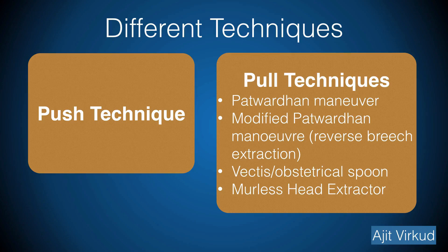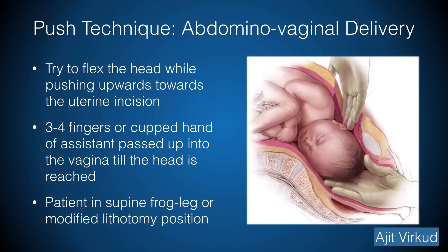There are basically two types of techniques: the push technique and the pull technique. Different pull techniques that can be used are the Patuvadan manoeuvre, modified Patuvadan manoeuvre including reverse breech extraction, use of a vectis or obstetrical spoon, or a Murali's head extractor. The push technique is performed with the assistant's finger in the vagina pushing up the fetal head towards the uterine incision while the surgeon attempts to deliver the head in a standard fashion. When pushing the head up from the vagina, try to flex the head and if possible use three or four fingers, a cupped hand, or the palm of the hand to apply force spread widely across the presenting part. To perform the manoeuvre, the mother's legs should be placed in supine frog-leg or modified lithotomy position. This is also referred to as abdominal-vaginal delivery.